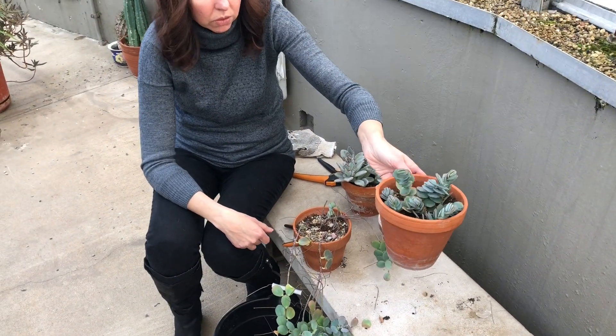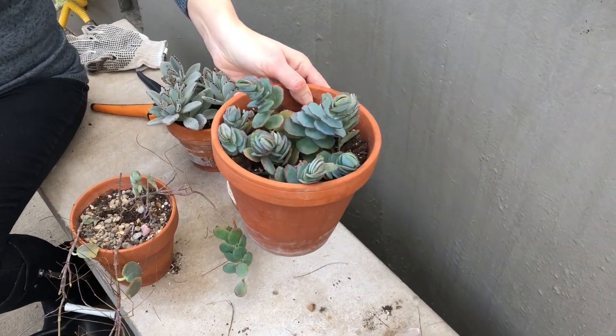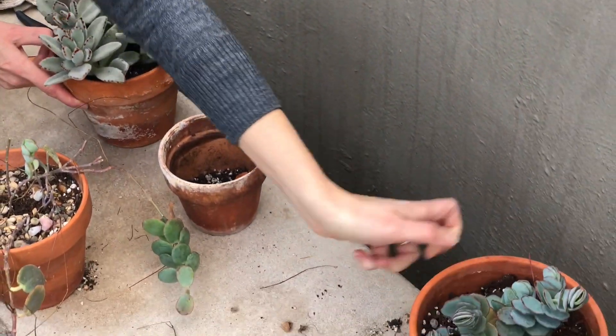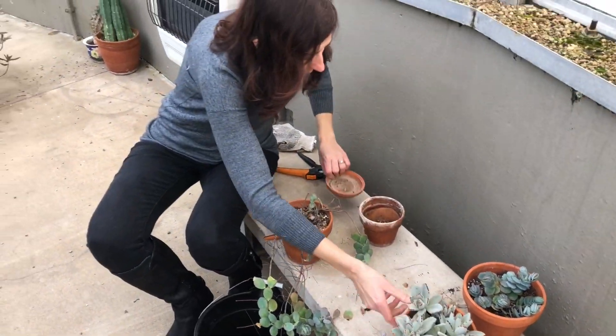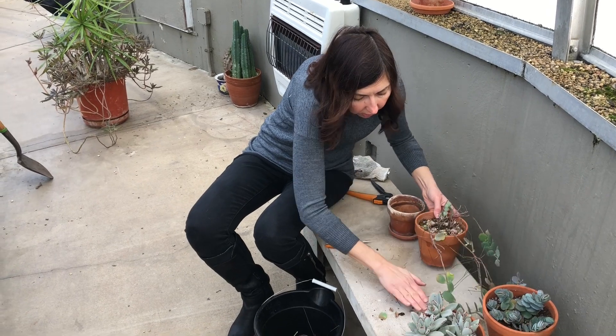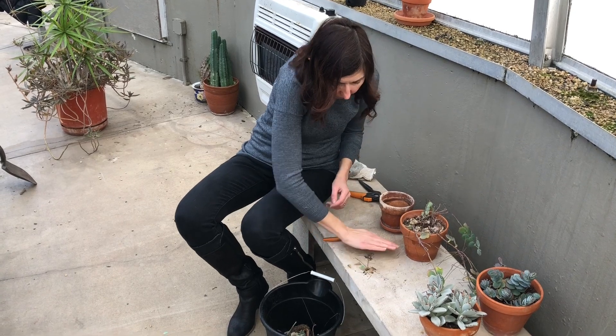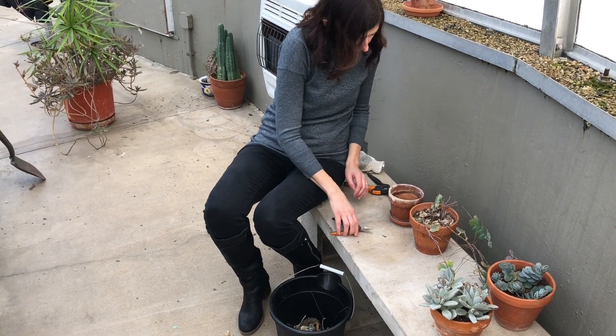And this is going to go where this one was placed previously, on one of the shelves. Alright, so that's better. I just have to clean up a little bit here. So I have a tag.